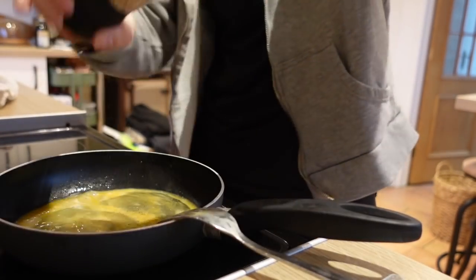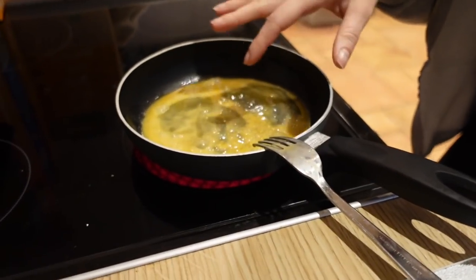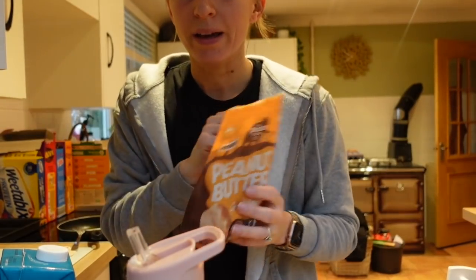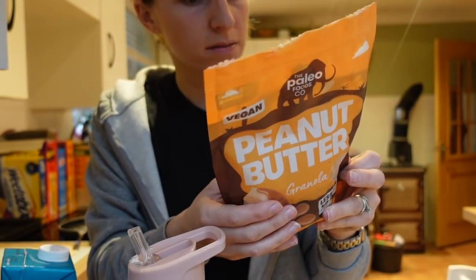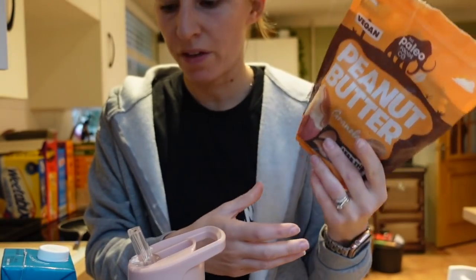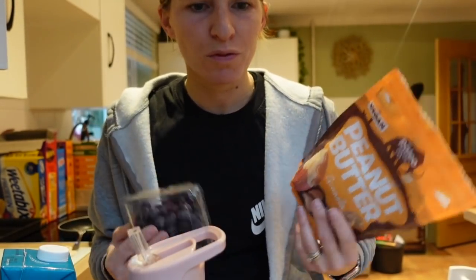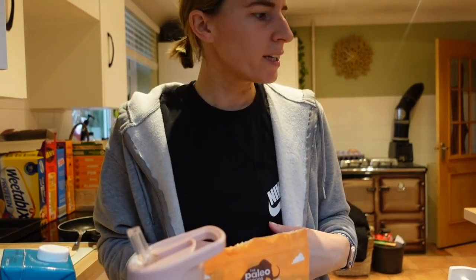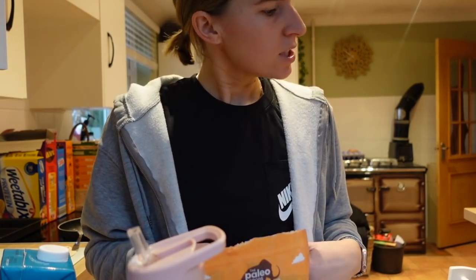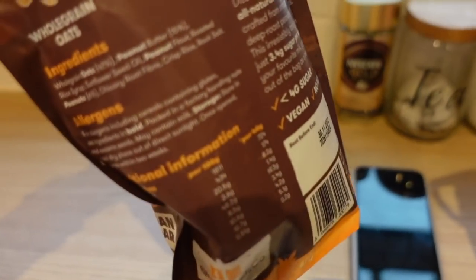Basically just let it start to cook a little bit — it will go a bit white at the bottom. While I wait, I'm actually going to have some of this peanut butter granola — just a 30–40 gram serving with some blueberries and oat milk. It's like a little sweet fix before my eggs. I'm hungry this morning; the miserable weather always makes me feel more hungry.